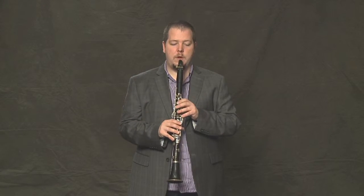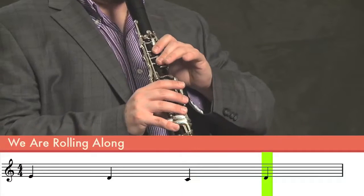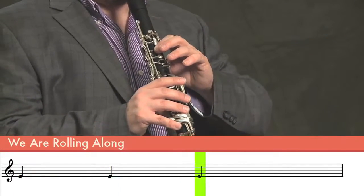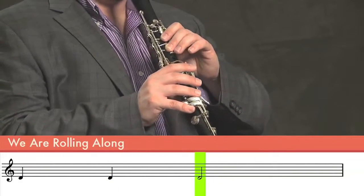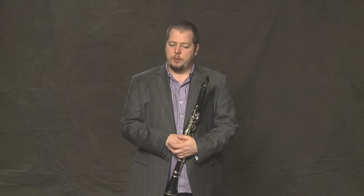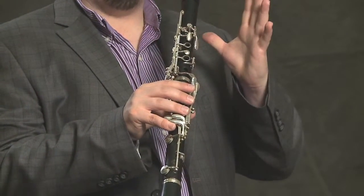Let's put the first three bars together now. Now, the fourth bar. We're back on that E that we started on, and then we go up to open G.